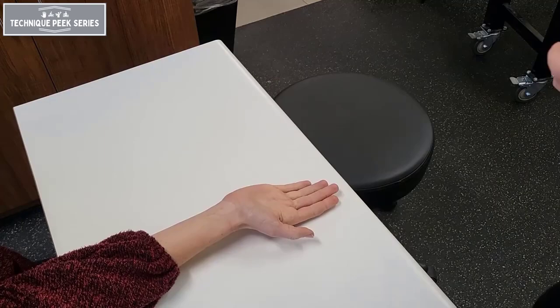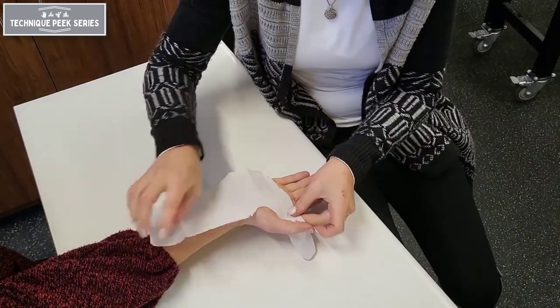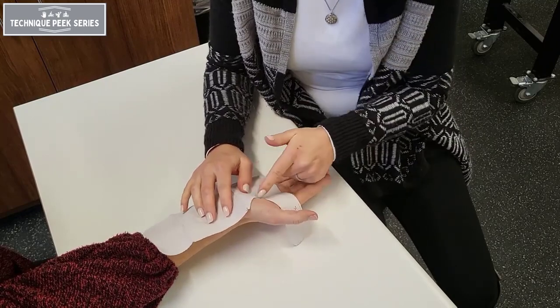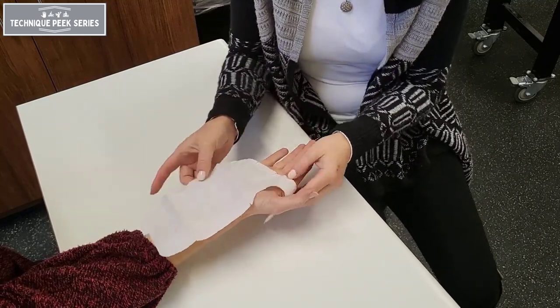Before cutting the material out, be sure to check the fit of your pattern on your patient. Here we want to make sure that both the thenar eminence and the distal palmar crease are cleared.